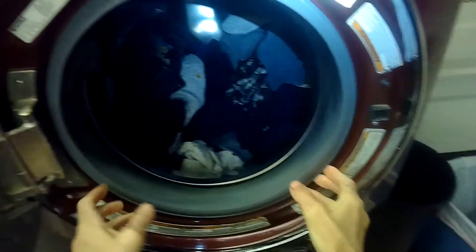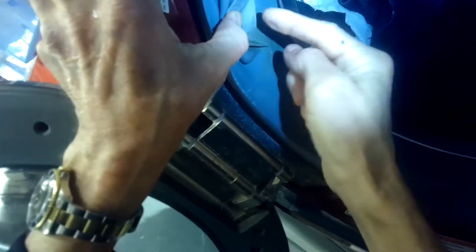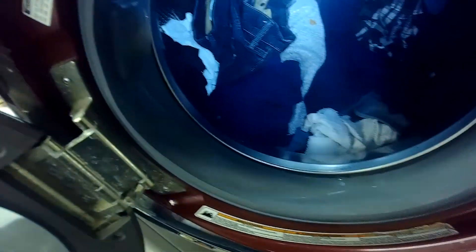To get to it, we're going to take this bellows free and push it in to give us a little room to work. There's a plastic piece here that brings water from here to here, and the seal where that connects might be leaking a little bit. We're going to take a look and get the seal off.